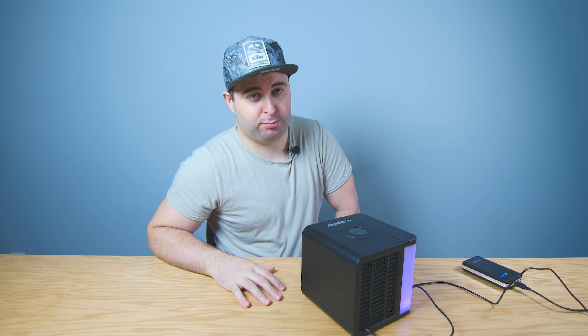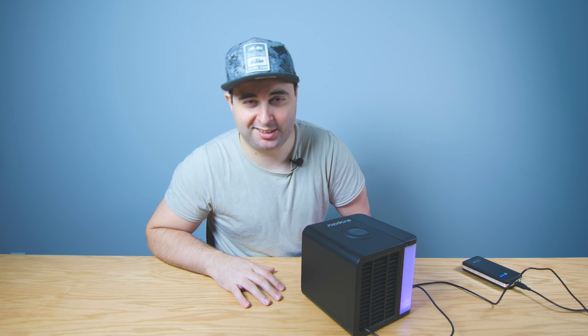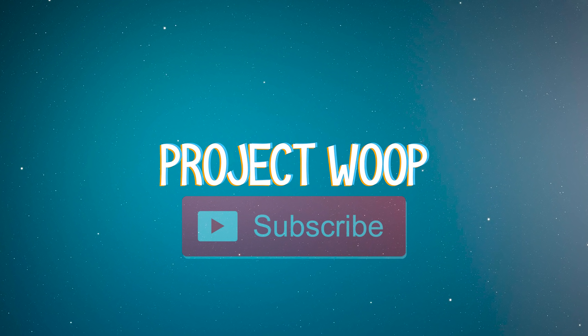Thank you all for watching. I hope you guys have enjoyed this video. Bless your beautiful, beautiful, beautiful face and I'll see you guys later.